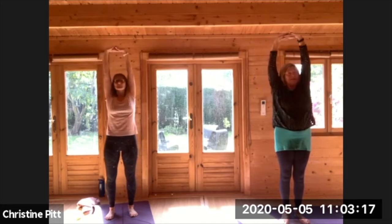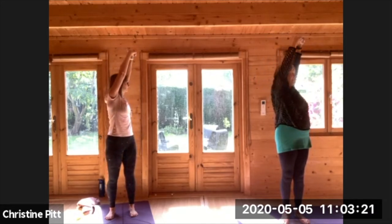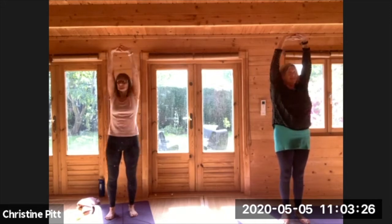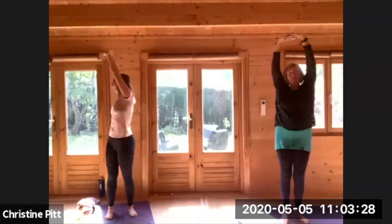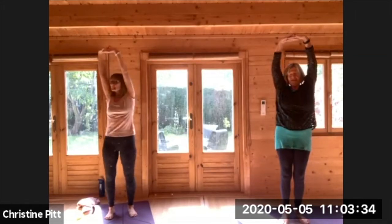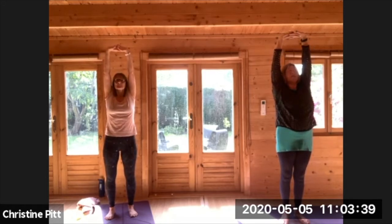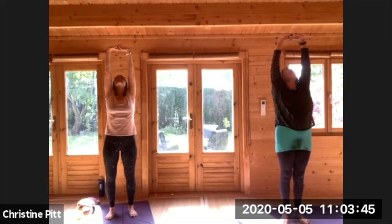Come to the centre. Breathing out, very gently turn to one side as little or as much as you would like. Come to the centre, breathing out, come to turn to the other side. Come to the centre, press your feet down, press your hands up and slightly look up. This becomes a back bend and you lift your diaphragm and feel the stretch in front of your body.